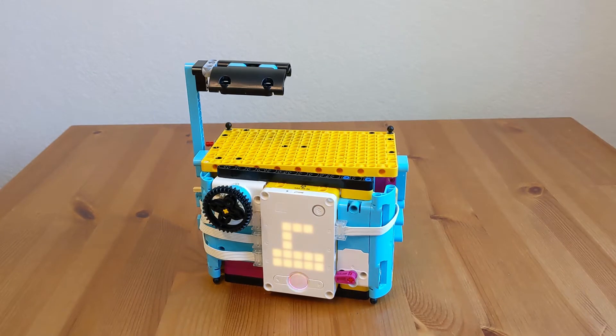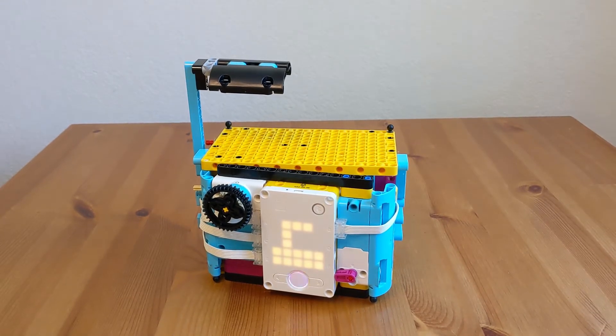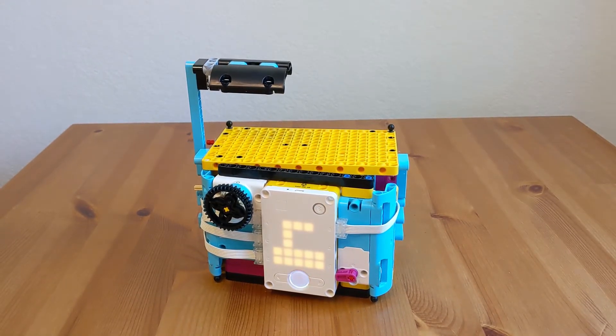Hello, today I will present an updated version of the super safe deposit box from the spike prime tutorials.